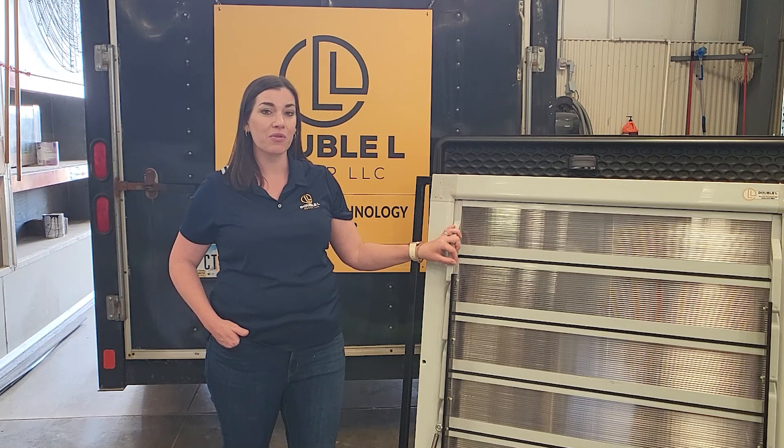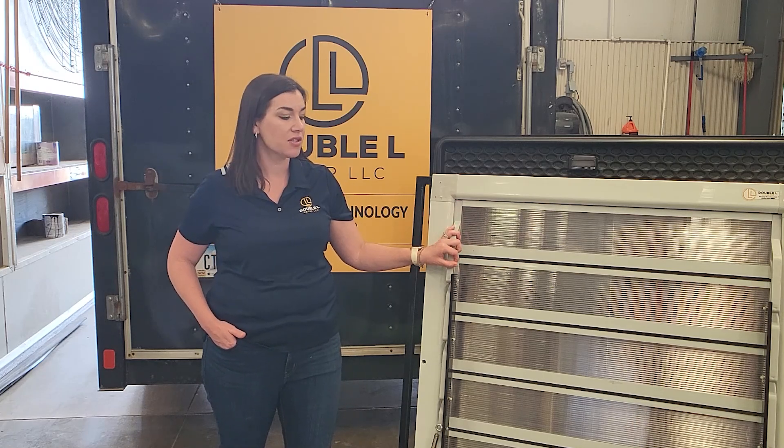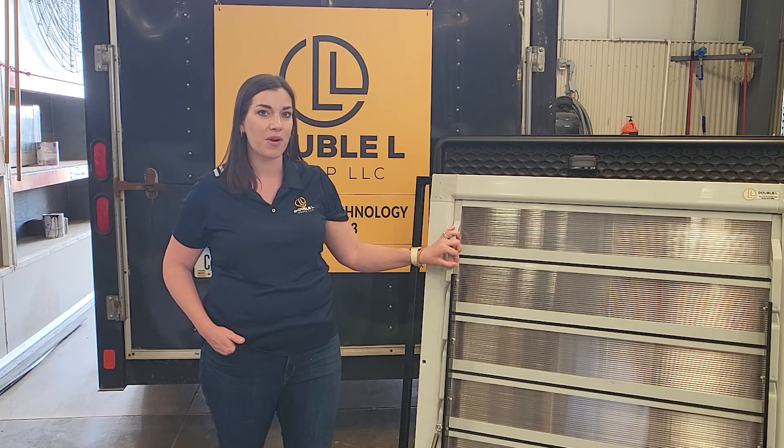The sky is the limit with the applications of this shutter, and it will last the test of time since it also does not have any corrosive parts on it.